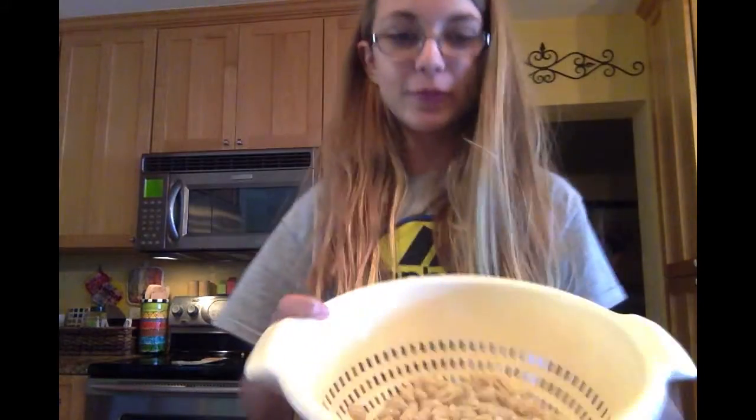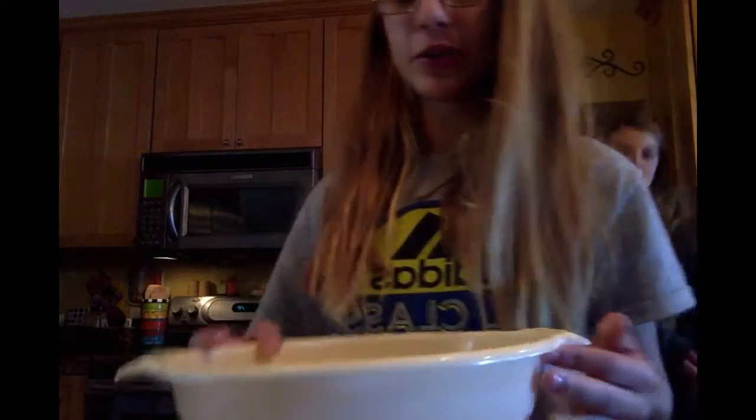So now we have the noodles boiled, and then we are just going to put them off to the side while we make our broccoli and cheese mixture.